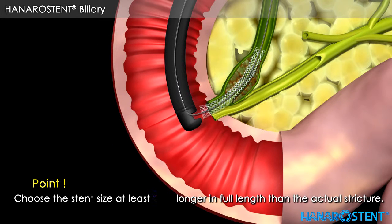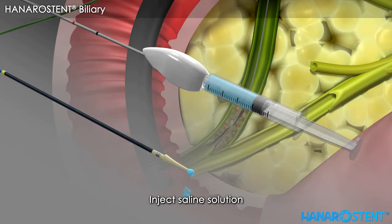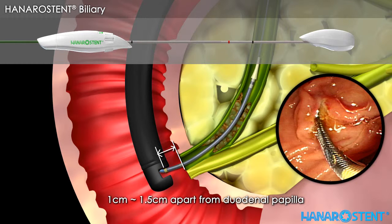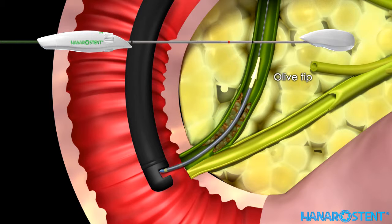Before introducing the stent, please choose a stent with a length at least 2 cm longer than the actual lesion. Take the delivery device out of the package. Inject saline solution into the port of the delivery device to make sure the inner path is smooth and clear. Advance the delivery device along the guide wire until the yellow marker is located 1 to 1.5 cm beyond the duodenal papilla. Remember that the red marker indicates the point of no return and the black marker indicates the end of deployment. Check the location of the olive tip. You will also see the radiopaque ring through the fluoroscope.